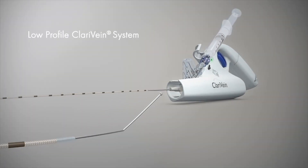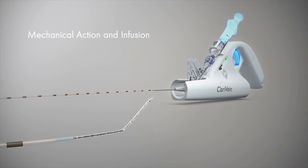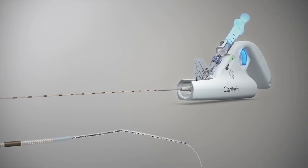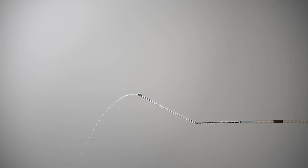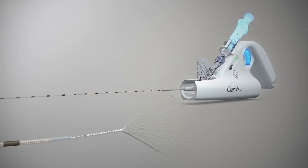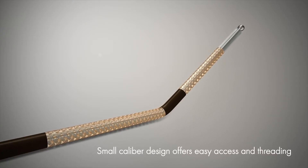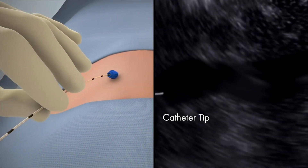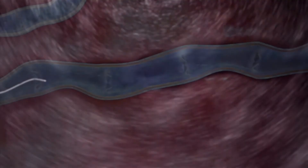The revolutionary low-profile Claravane system combines mechanical action with the infusion of physician-specified fluid. The small caliber design offers easy access and threading, typically deployed through a four or five French microintroducer under ultrasound guidance. The catheter tip shows brightly.